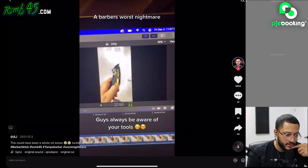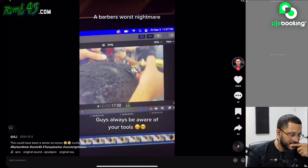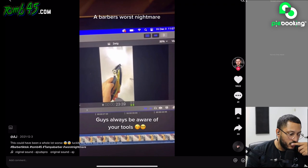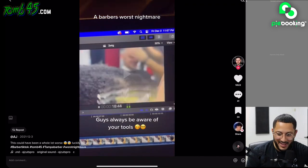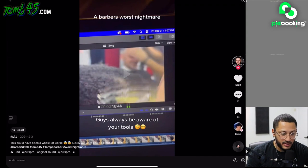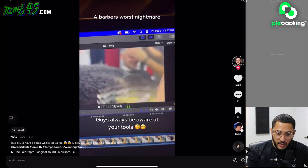A barber's worst nightmare. AJ works at one of my shops at Headlines — he's part of the team, great barber, killing it making a lot of money behind the chair. That does happen, bro — when the lever gets loose overnight. You use it the day before, everything was fine, you come in, don't check it, just pick it up and start using it and then... damn.